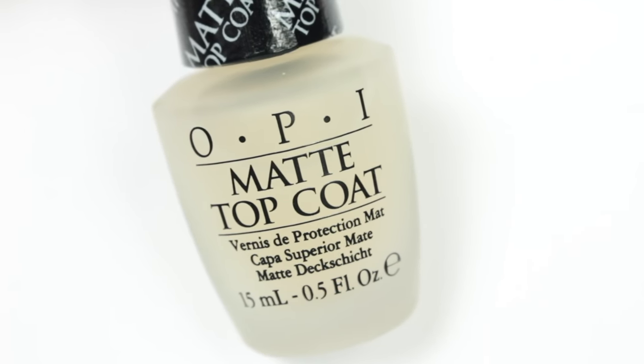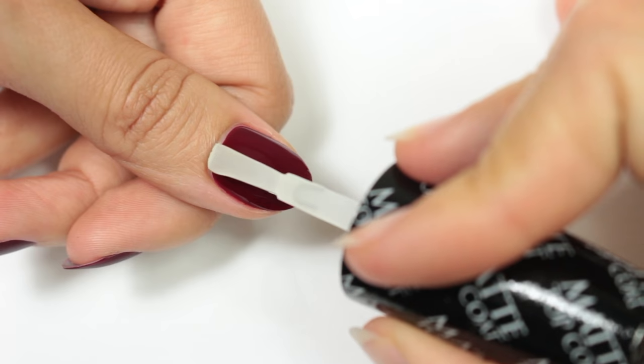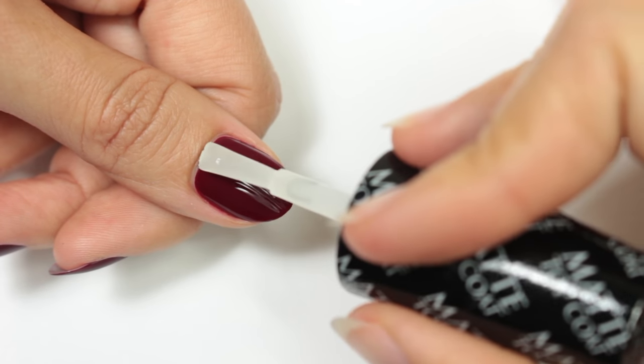And now I'm going to apply the matte top coat starting from the middle of the nail, going to one side then the other, and finally I'm just going to even it out. These steps allow you to achieve a really smooth matte finish and they also help your matte mani last longer.